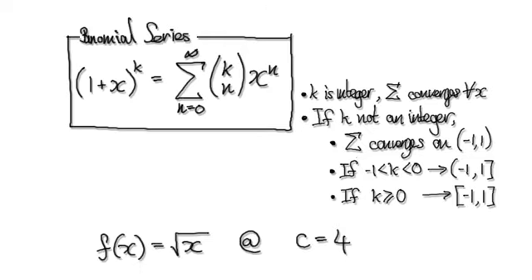Let's give you guys some more practice. We've already seen the binomial series. Use it to find a Taylor series of the square root of x centered at 4. As a clue, you're going to have something to the power of a half — square root is the power of a half, and that is your k. Find the Taylor series for the square root of x centered at 4. Press pause and have a go.